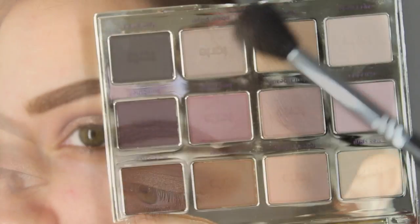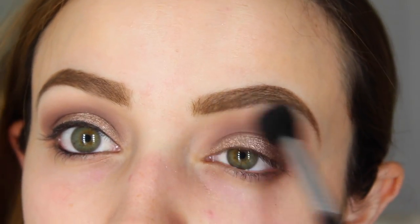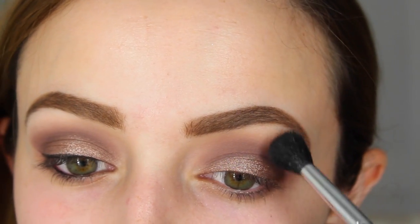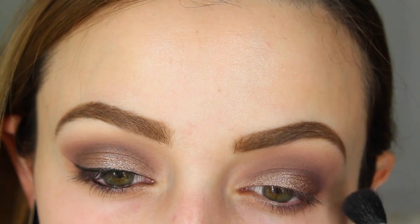After that I'm just going to blend everything out so there are no harsh lines. I'm taking that fluffy blending brush again — this is a Sigma E40 — and dipping it right back into Natural Beauty, then buffing everything out into my crease. I wanted some more purple in my crease but I didn't want it to look harsh. I didn't do a cut crease or anything; I just want everything to look nice and diffused and blown out.